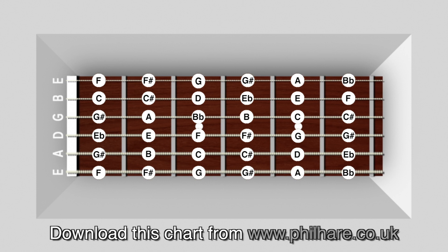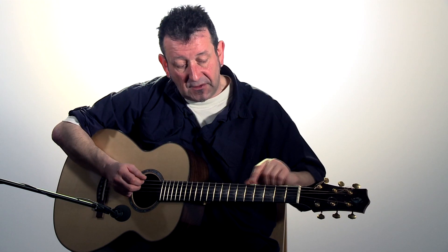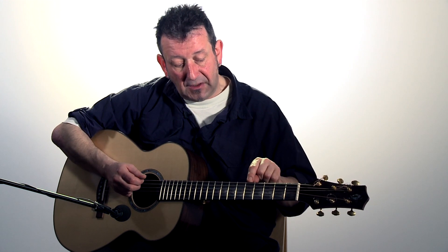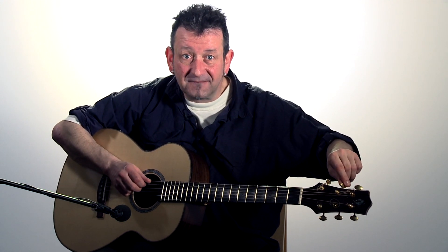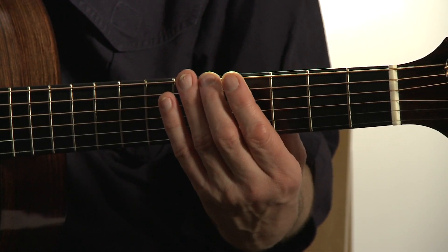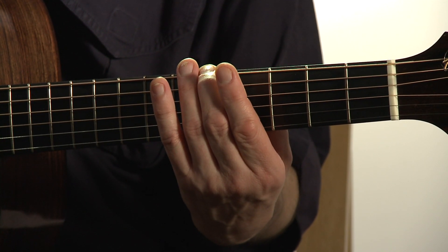You can see from the fret chart that on the E or 6th string, if you go 5 frets up — 1, 2, 3, 4, 5 — at fret 5 there's the note of A. That's what your 5th string should be. Just depress a finger on fret 5 of the bottom E and pluck that note. That's now the note of A, and we need to make sure the 5th string matches it.